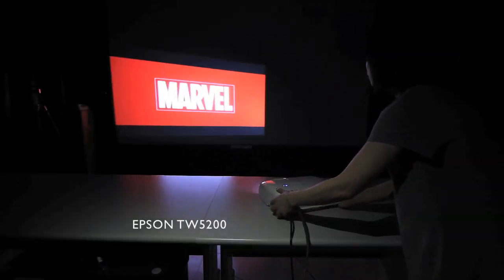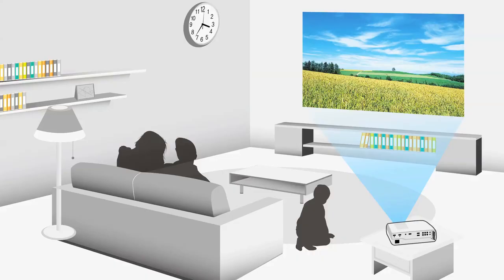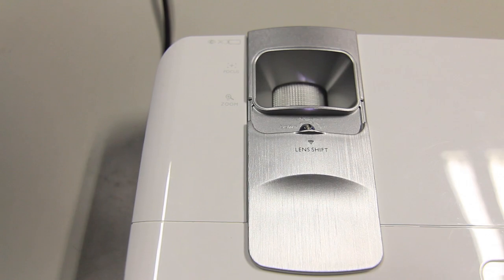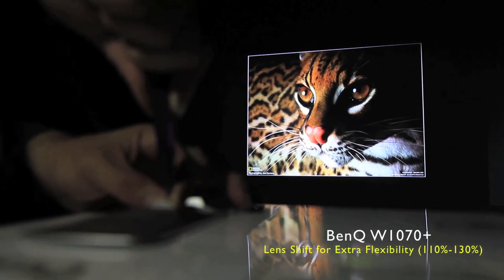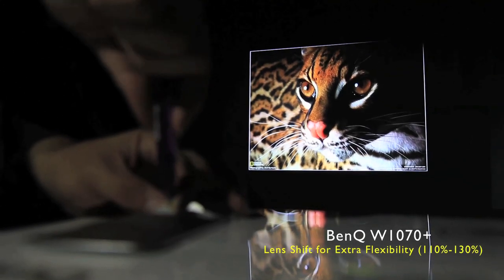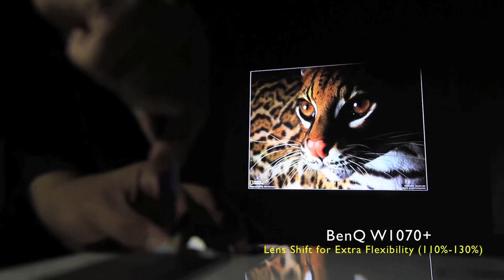Where the W1070 Plus prevails is a lesser lighting influence when performing side projections. By turning a screw under the top cover, the lens can be elevated by up to 20%, greatly reducing the likelihood of resorting to digital adjustment that would result in picture distortion.